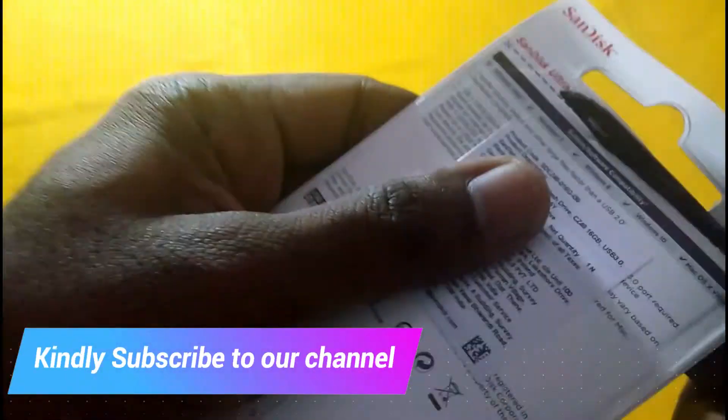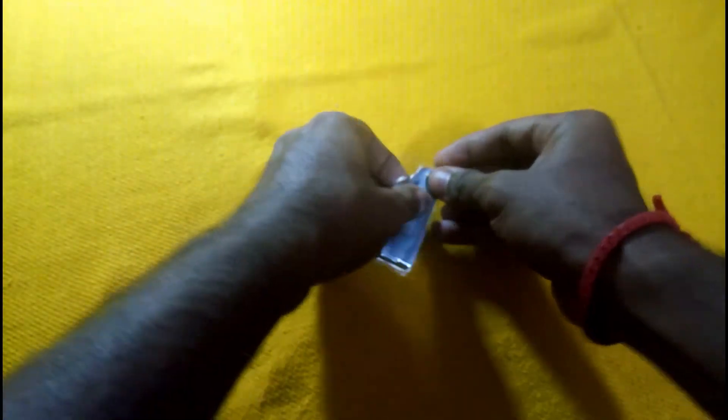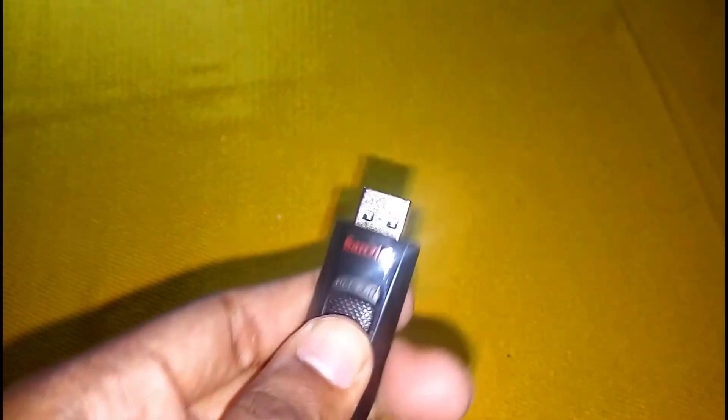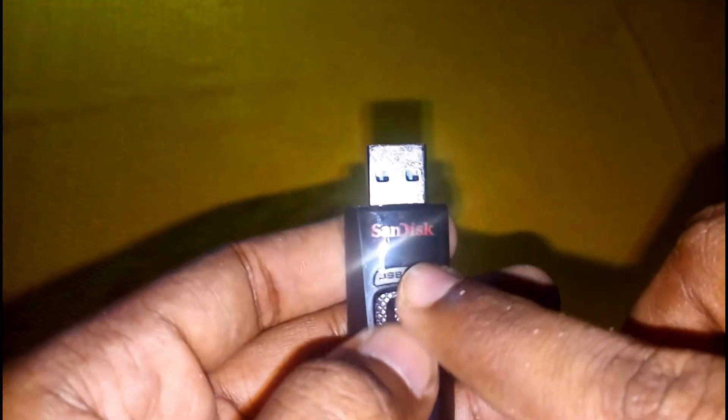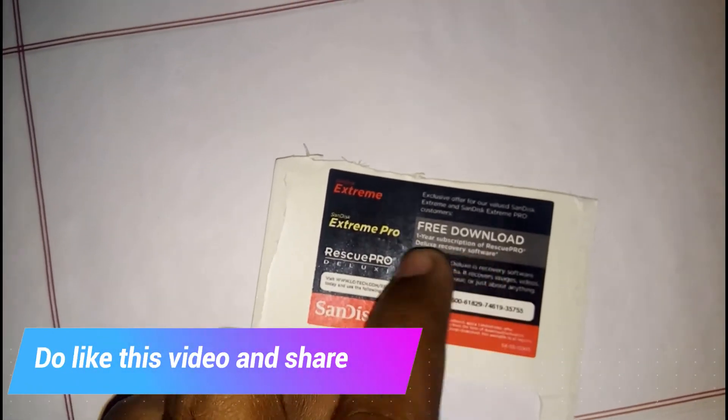Now we can open the package. When you open the package, it is a strong sheet. As you can see, the flash drive is very thin. It is a USB 3.0 and the cover is very thin.